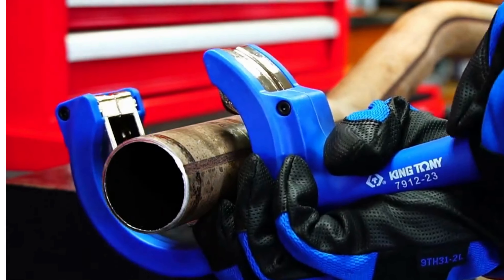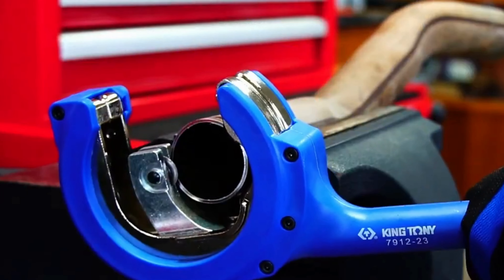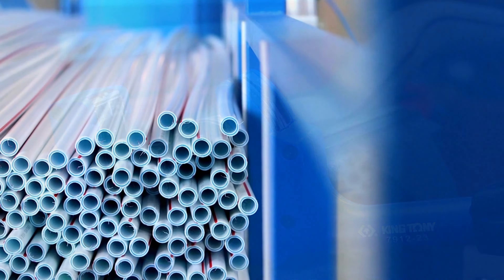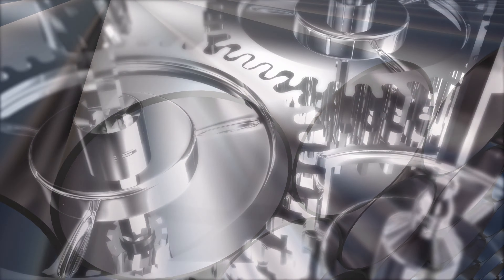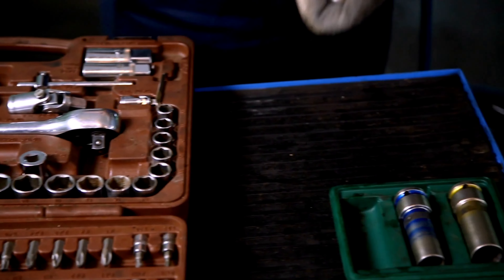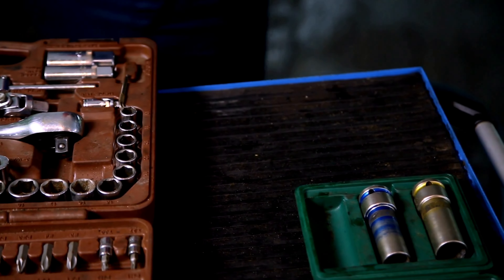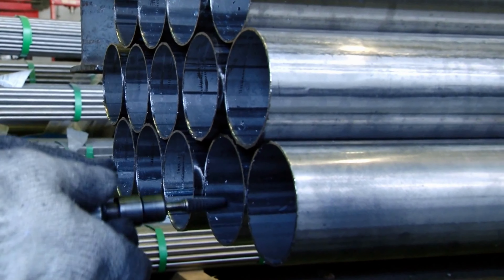Meet the King Tony Ratchet Tubing Cutter — your go-to for clean and precise pipe cutting. It effortlessly handles various materials like plastic, iron, and steel. With its compact design and ratchet mechanism, it's a versatile tool that belongs in every toolbox. Say farewell to uneven cuts and hello to smooth edges.